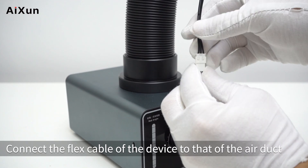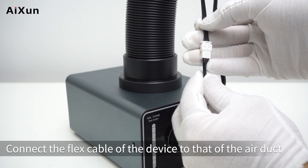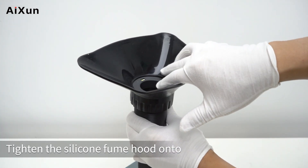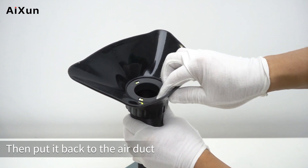Connect the flex cable of the device to that of the air duct, then put it back into the air duct. Tighten the silicone fume hood onto the front of the telescopic tube. Installation done.